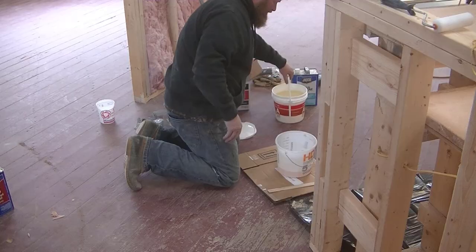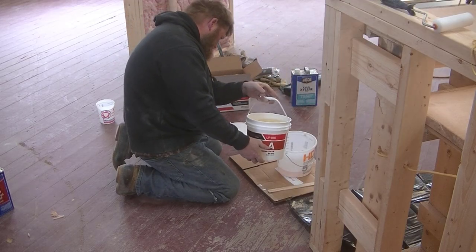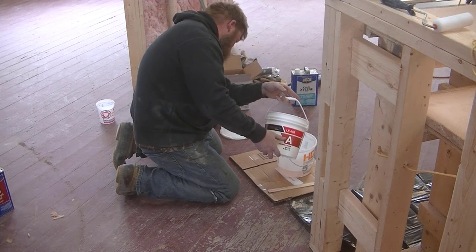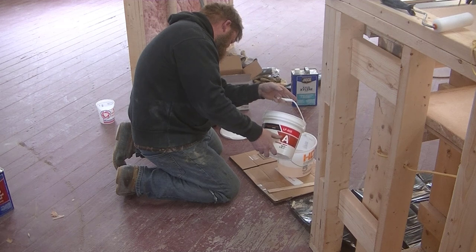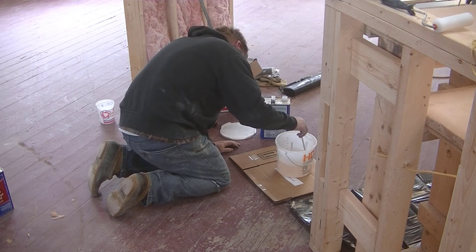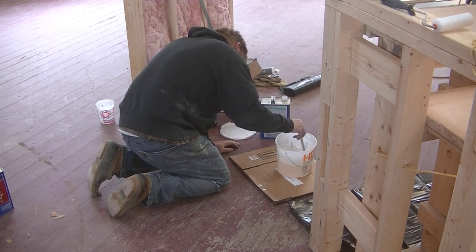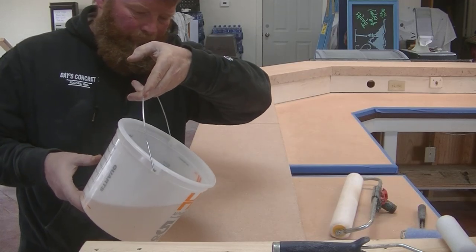Once that's done, we can tape off anything we don't want to get the new sealer on — in this case, all those wood edgings. Now Darren's mixing up the sealer. We're using a one-to-one polyaspartic food-safe type sealer — I'll have a link for this in the description below. He's mixing up a quart of Part A and a quart of Part B, giving us about a half gallon of product.